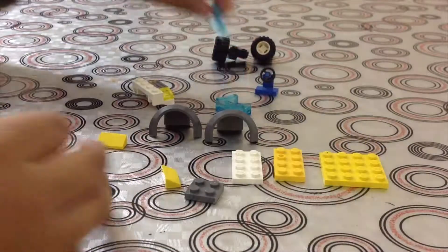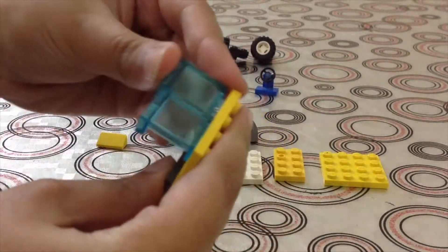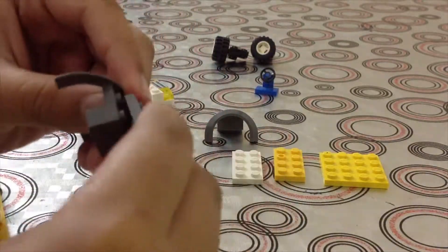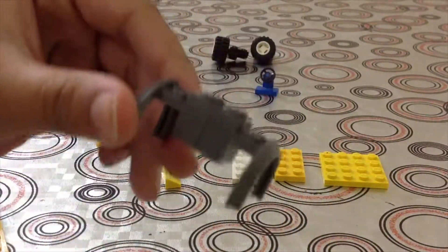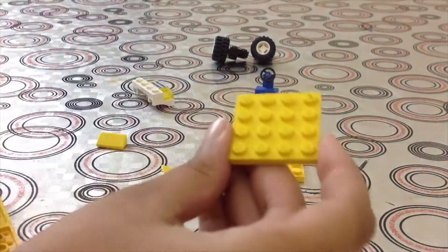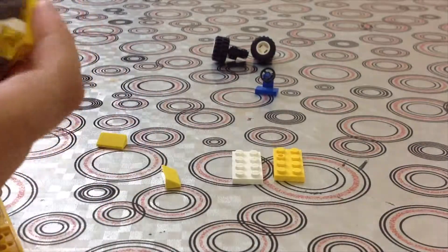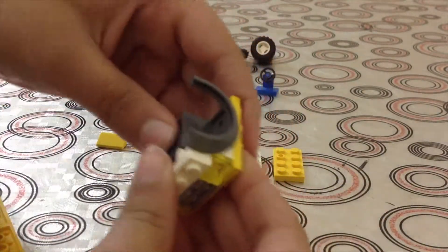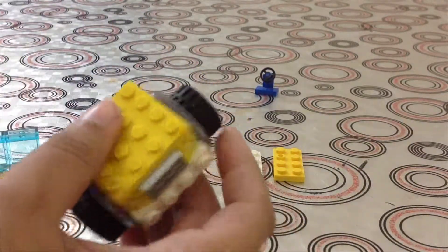Take pieces like this and put them here in the back. You can put the seat back on if you want. Connect the glass pieces and put them here. Take a two by two and connect these here on top — it should look like this. Then put it here on the bottom. Take a four by four and a bumper — put it here in front. Put the piece you had just here.